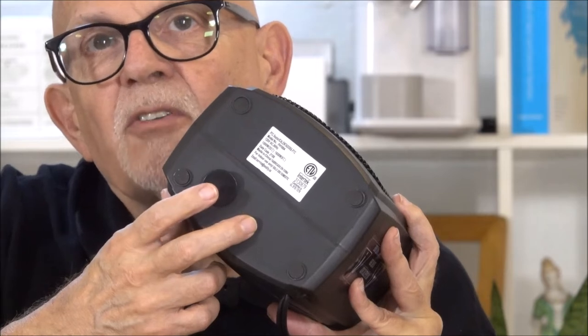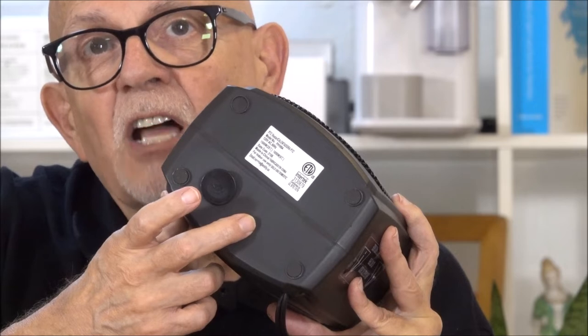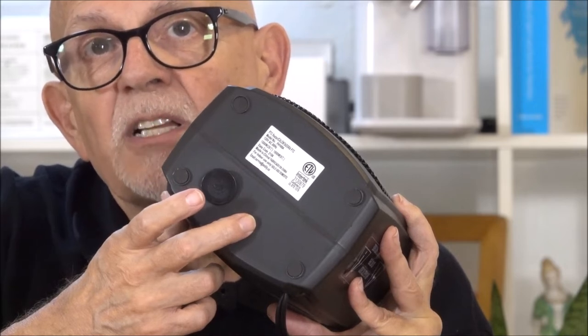On the bottom here, you've got a tip-over switch, so that it'll shut itself off and not overheat if you knock it over in the middle of the night.